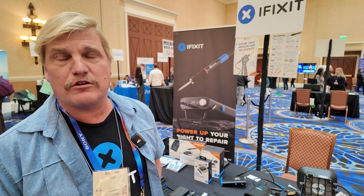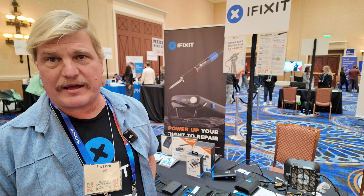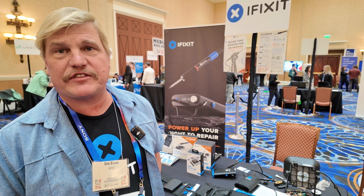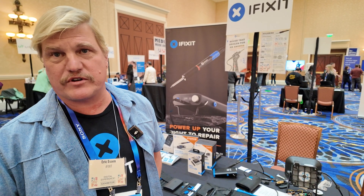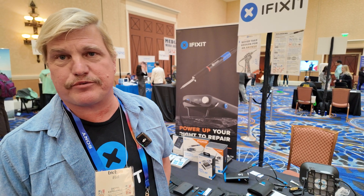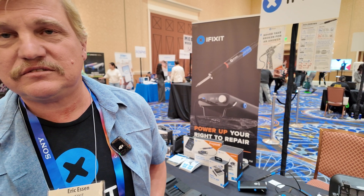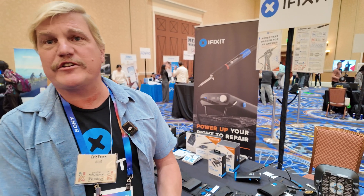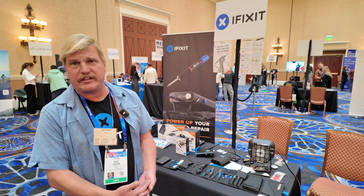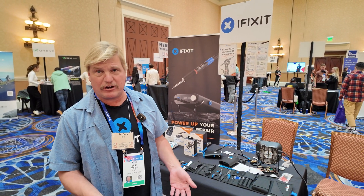We do have a YouTube channel, but we're most well known for our repair content and our teardowns. We have more than a hundred thousand repair guides on our website for everything from the most recent smartphones, even to vintage vehicles and coffee makers and printers. You're kind of like pushing the industry in a certain direction? Yes, we're always pushing for repairability, durability, durable goods, design for repairability.